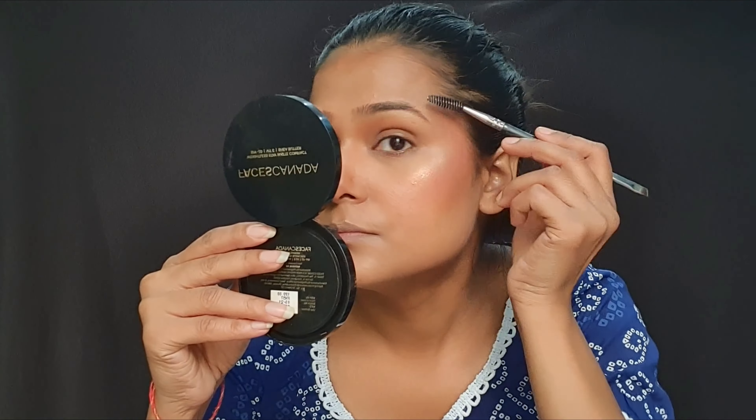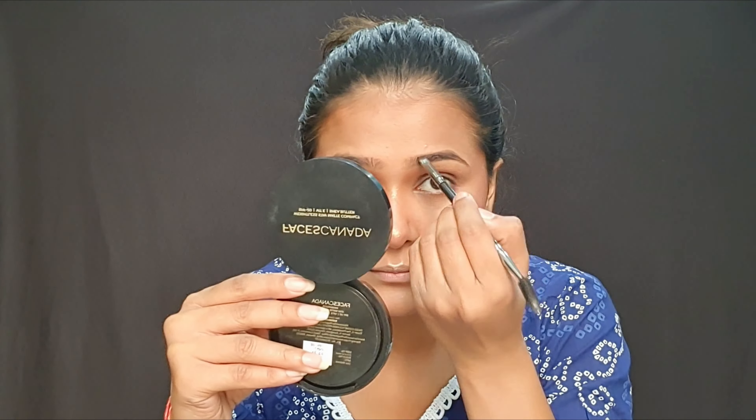Our base is completed. Now we will do eye makeup. First we will fill the eyebrows. We will comb the eyebrows and then fill them. We will not start from the beginning — we will fill from the center, which gives a natural effect.